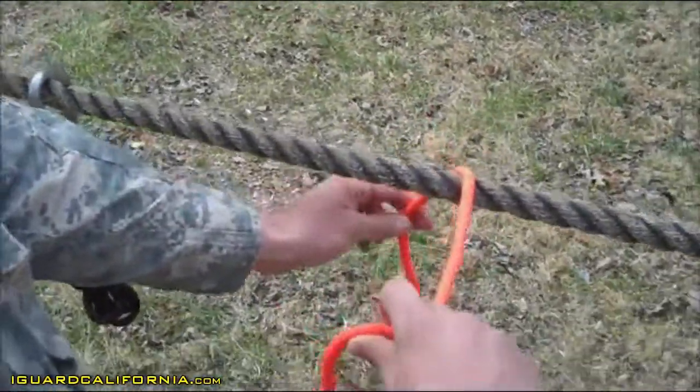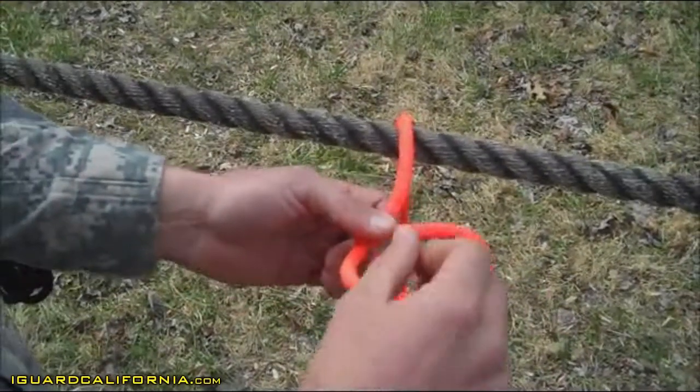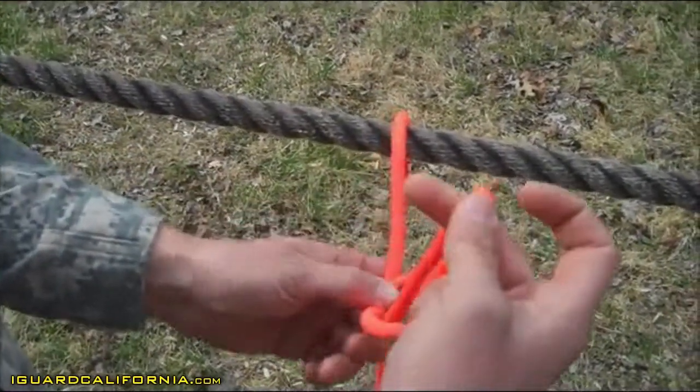Go ahead and create a turn. From that turn, you have a loop. In that loop, from your standing end, you're going to go ahead and pull up a bite of rope through that loop.